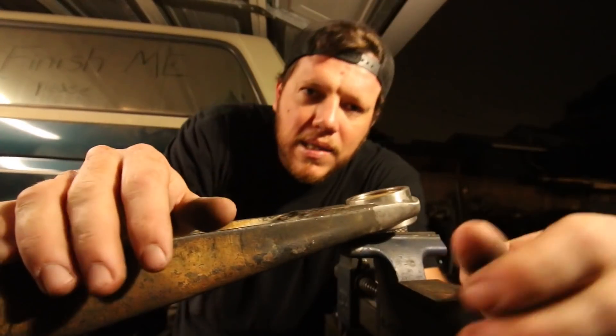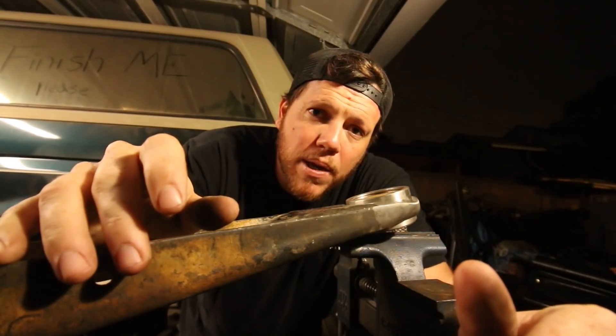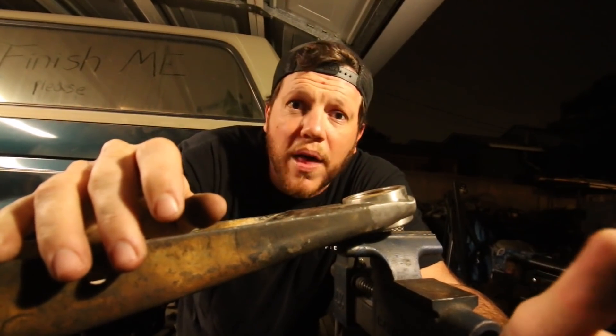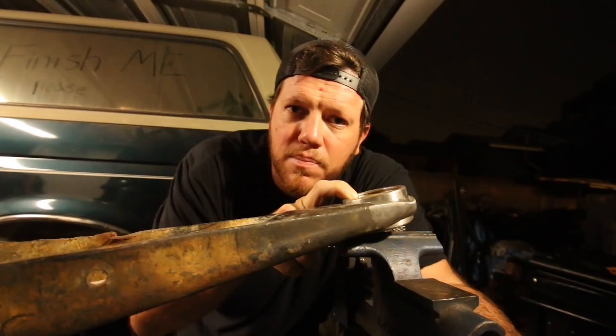The other thing is I'm not going to stick the snap ring in there because I don't want to screw that thing up. So we're just going to use the slug as it is and start welding this bad dog up.